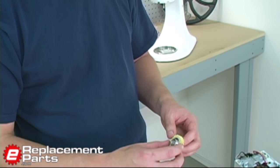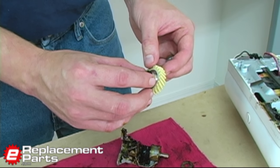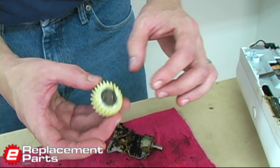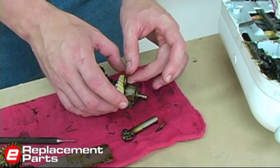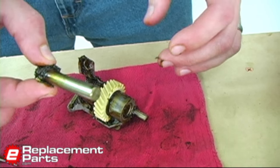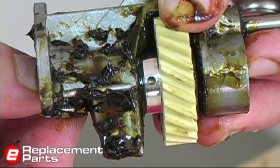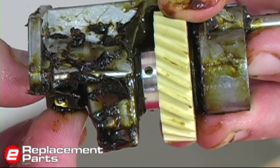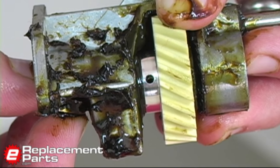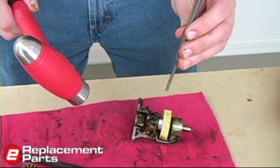Now we'll install the new gear. It simply goes back in the reverse order of how we removed the old one. I'll take the washers — they have enough grease on them that if I just set them onto the gear they'll stick. Place the gear back into the tower, and then slide the lower gear, the tower gear, back through our worm gear. Now I just need to rotate the tower gear until the hole for the roll pin realigns on both gears. Then I'll reinsert the roll pin back through both gears and tap it into place with a punch.